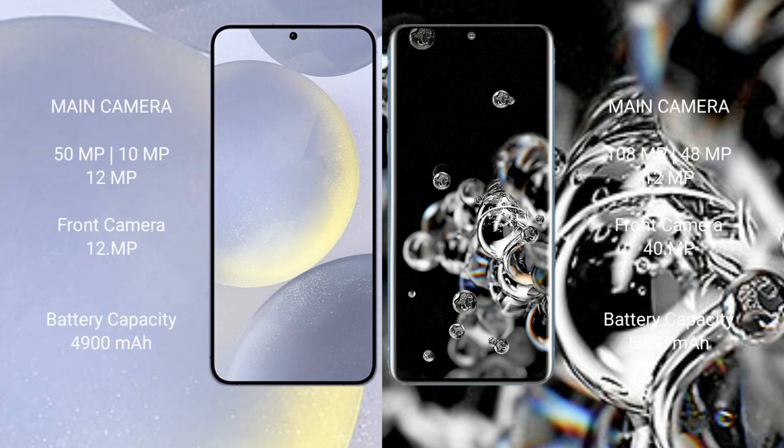The Samsung Galaxy S24 Plus features a triple rear camera setup: 50MP plus 10MP plus 12MP, and a 12MP front camera. The Samsung Galaxy S20 Ultra features a triple rear camera setup: 108MP plus 48MP plus 12MP, and a 40MP front camera.